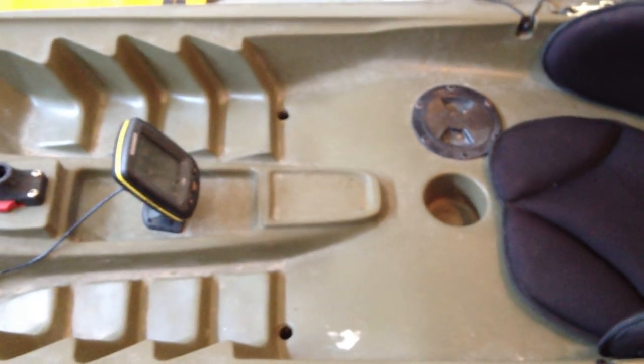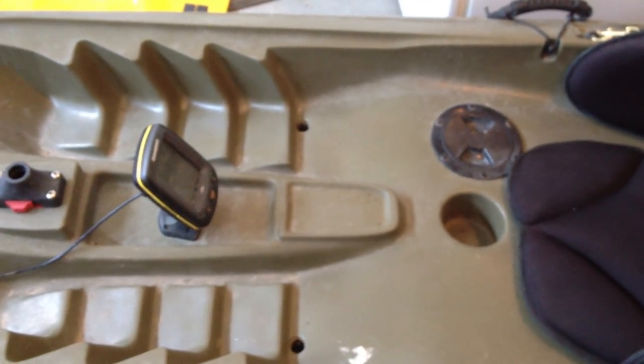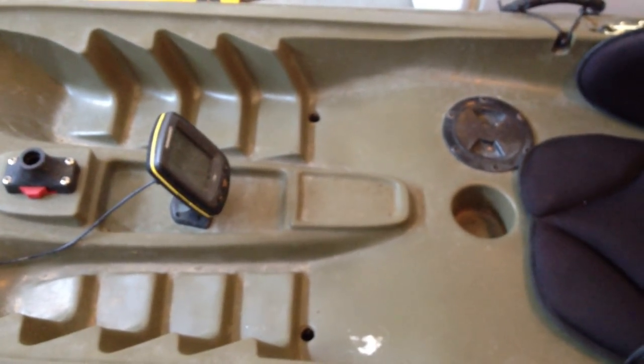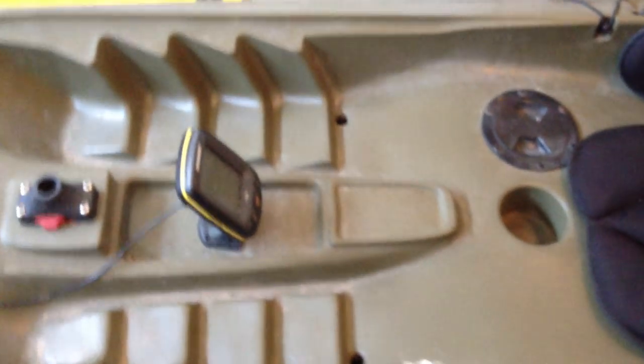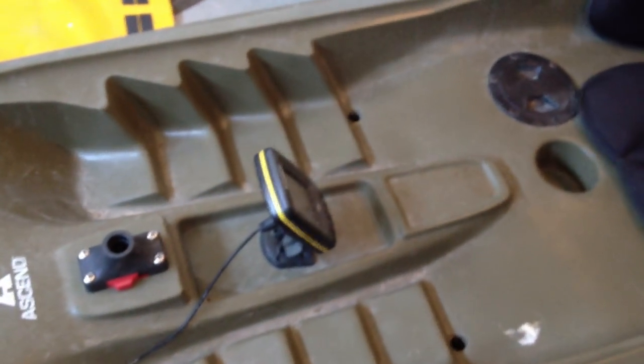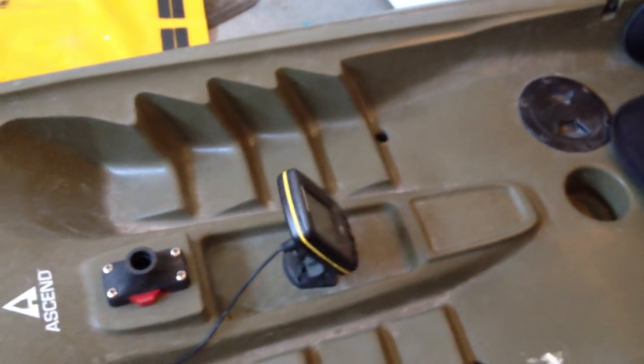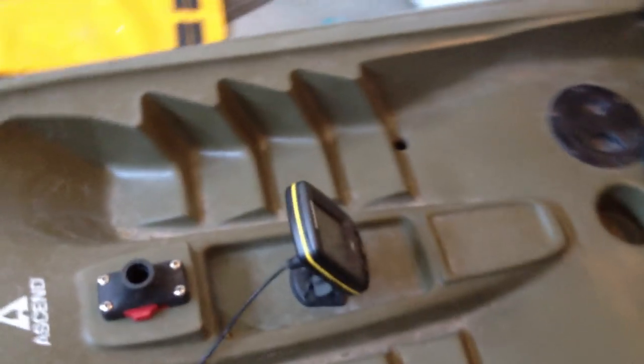One thing you've got to watch out for in mounting the display for the fish finder is make sure you sit in it, paddle, and see where your hands go and where the paddle goes when you're paddling, because that particular spot would have you hit it pretty much every single time you're paddling. So I backed it up a little bit. It's still easy enough to reach, and I can still reach it and see it just fine from where the seat is.